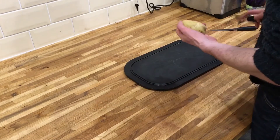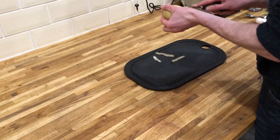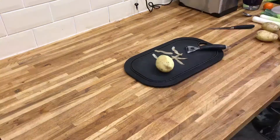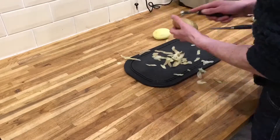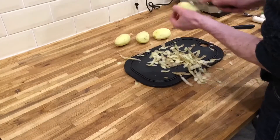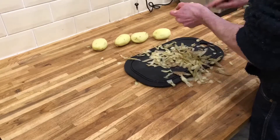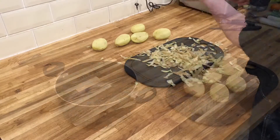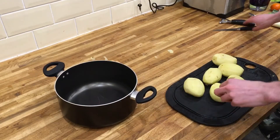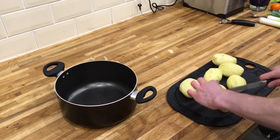To start with we're going to take all the skin off the potatoes. Then we're just going to chop these potatoes up into small cubes so they'll boil quite quickly.